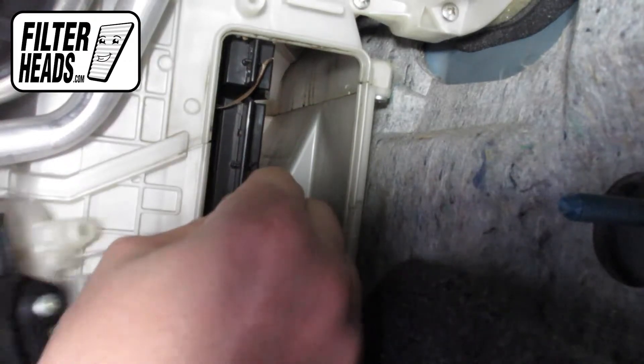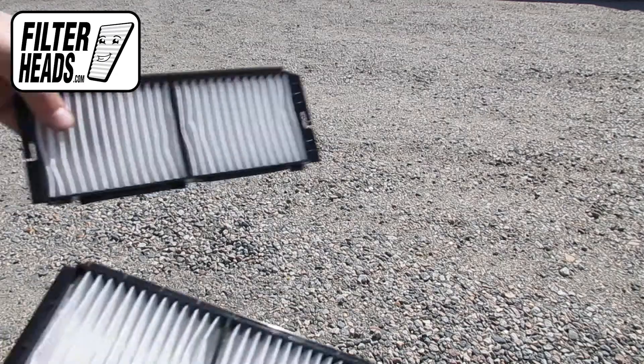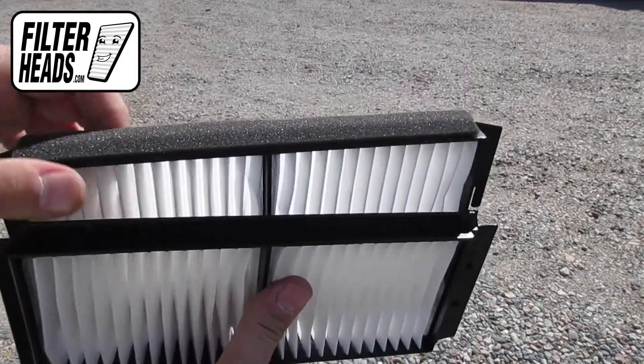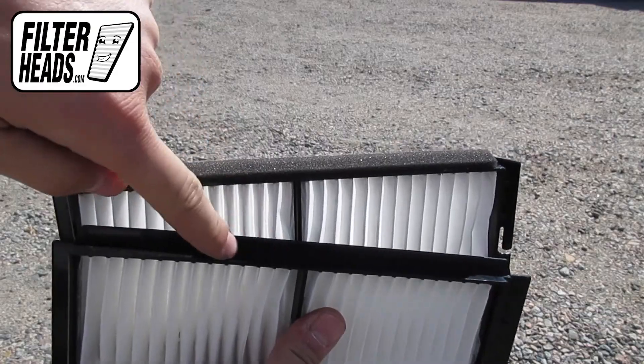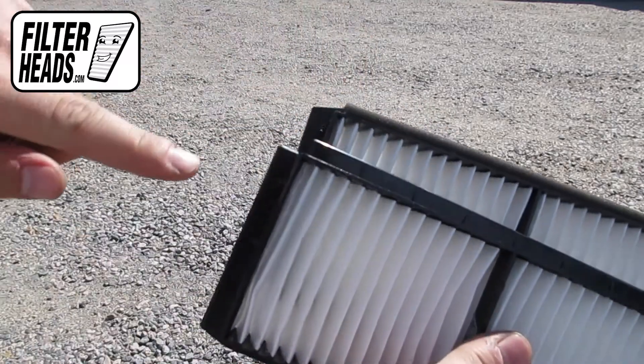Remove the old filters from the housing and clean out any debris inside. Install your new AQ1151 filters into the housing. The foam edge will be face up and go in first. Slide the filter up and it should stay in place.